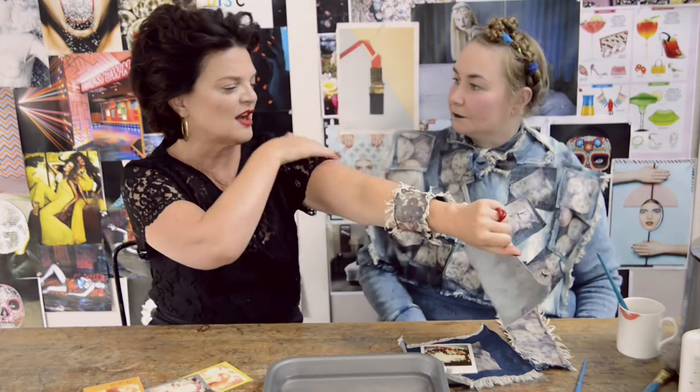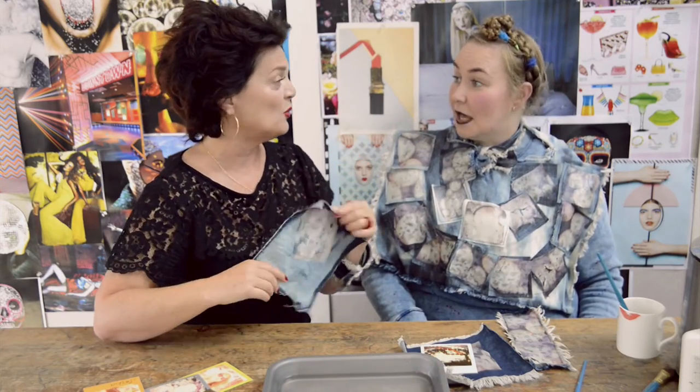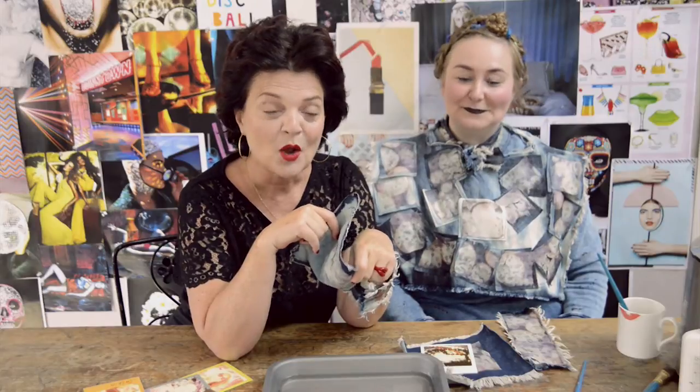Think about it on a denim jacket — just pictures everywhere of whatever you want: roses, or anything. So if you're brave enough to have a go at this, please send pictures of what you do. Next time we'll put some lips on something and I'll wear it. Please subscribe and see you again soon. Bye!